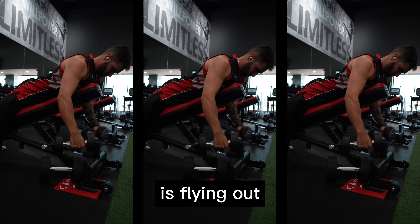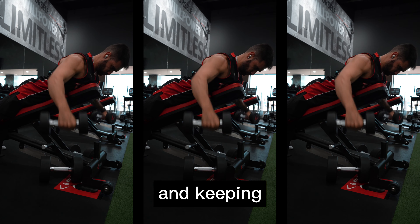All you're going to do is fly out, squeezing your shoulder blades together at the top, and keeping a nice fluid motion from the top to bottom.